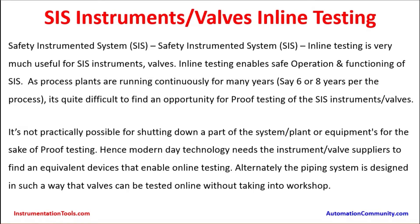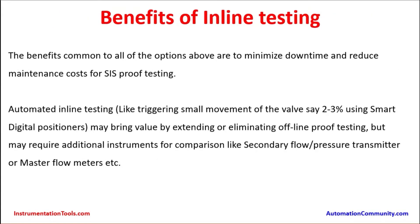So the method is to identify an inline testing facility which can test the internals of the electronics and do online diagnostics to ensure that the instruments are healthy enough to take action in case of any hazard. Benefits of inline testing: